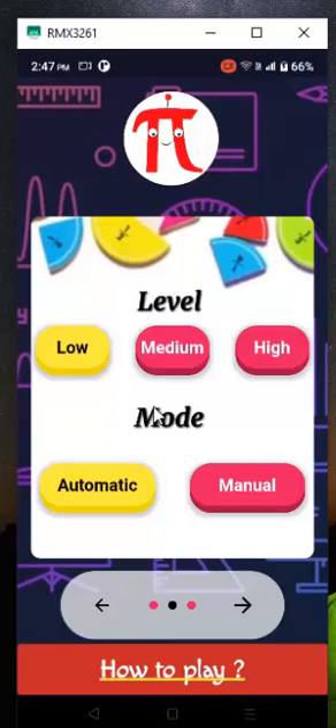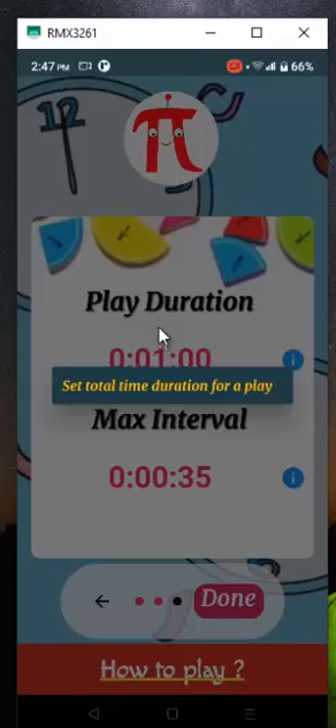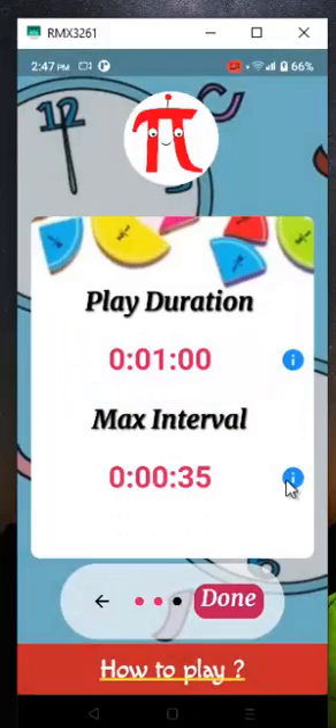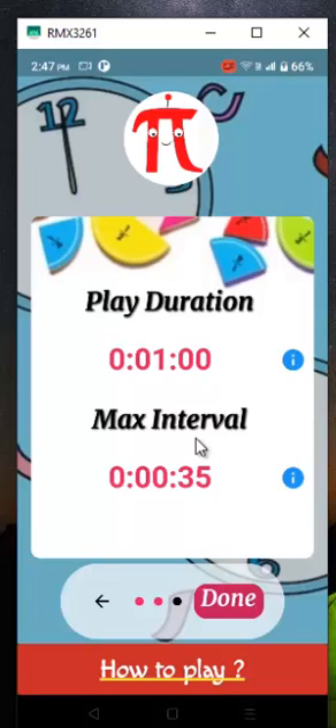PyBot also supports both automatic and manual mode to play. For automatic mode, select how long you are going to play and then how much time you'd like to spend on each question. For manual mode, only the selection of max interval time is needed.